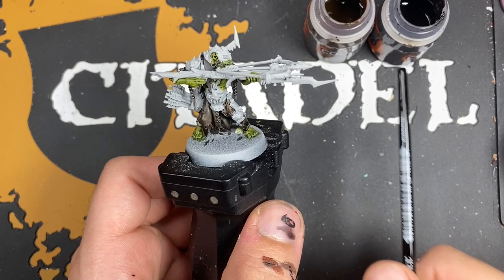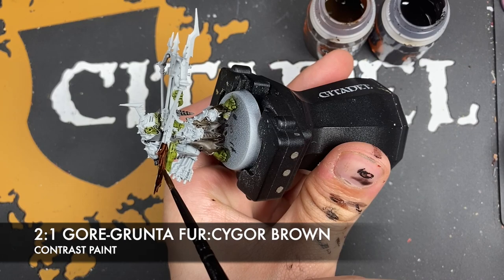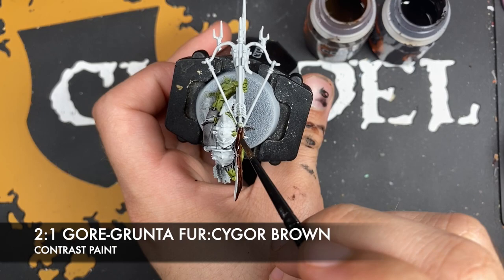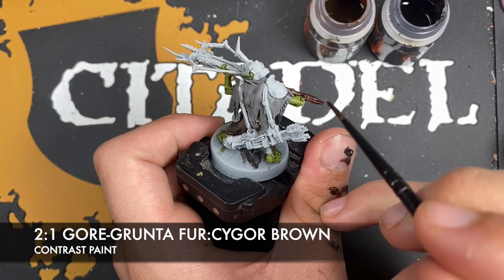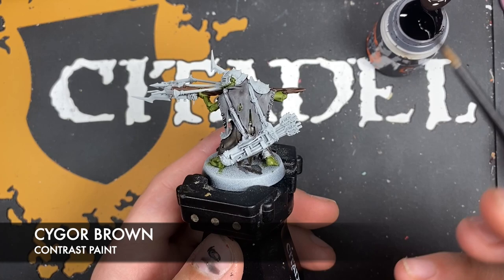With that done, we're going to make a roughly two parts Gorgrunter Fur to one part Cygor Brown mix and use this for the wood on the crossbow — or, to give it its proper name, the Manskewer crossbow. Next up we're going to use some Cygor Brown on its own to paint in the leather of the quivers.